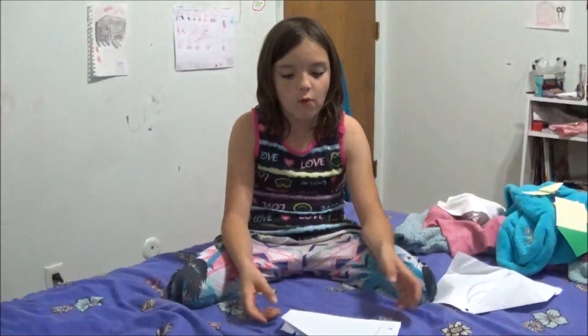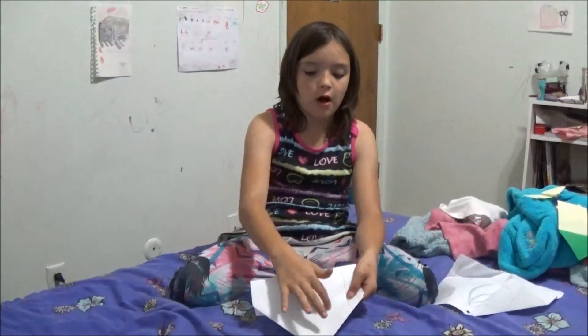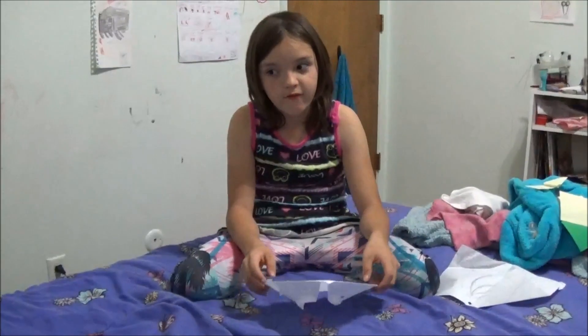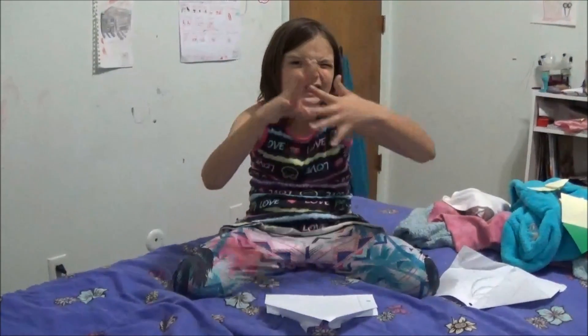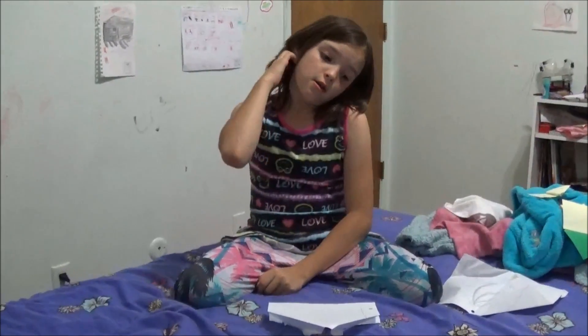So yeah, if you want to, feel free to grab markers or something and make little eyes or make a little design. That's what I did with one of my frogs — they had eyes — but it got all crumpled up because it was in my backpack.